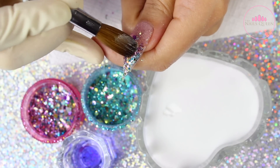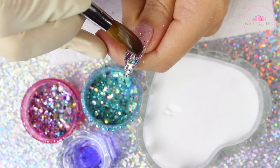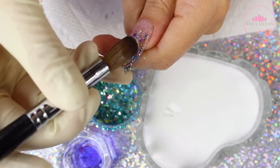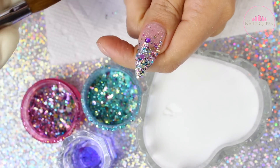Before I forget, I wanted to point out that I am not draining any of the liquid from the brush when I am applying this glitter, because I want it to be a little bit more runny so I can move the glitters around.